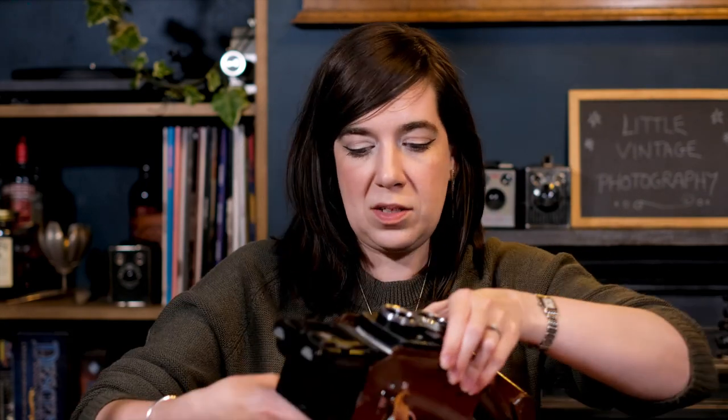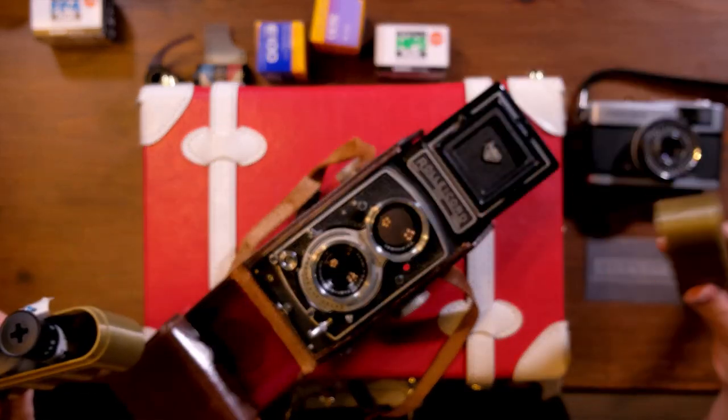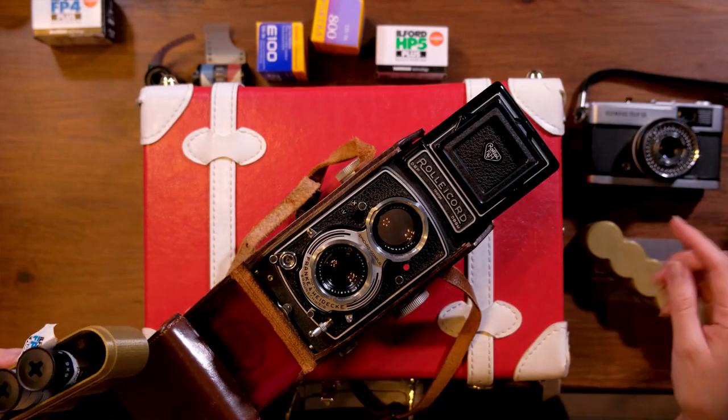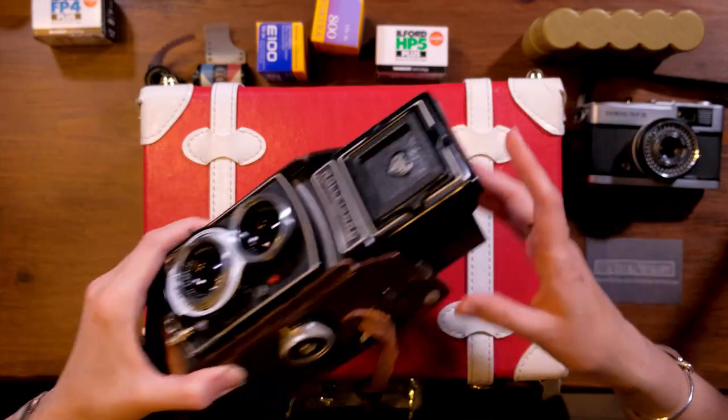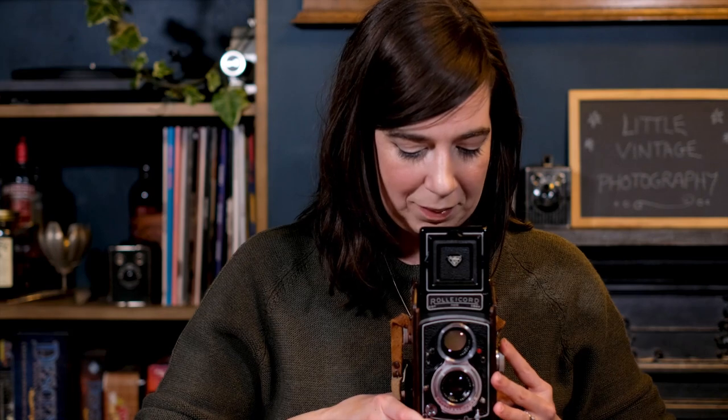Basically what you do is load Winston up with a roll of something called medium format film. It comes in rolls like this, and that would go into the back of the camera. You would frame up your image using a top-down view — rather than holding it up to your face and looking through a viewfinder, you look straight down through this area at the top of the camera.